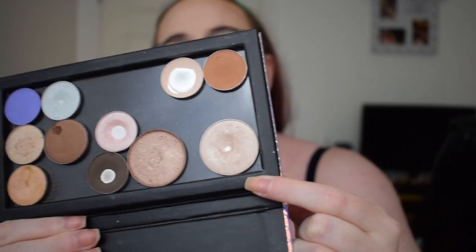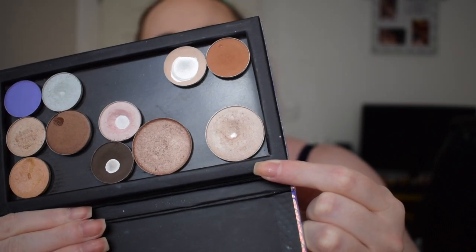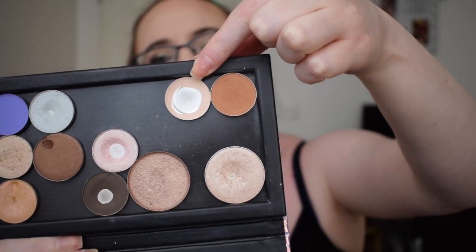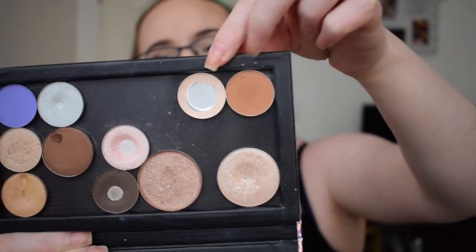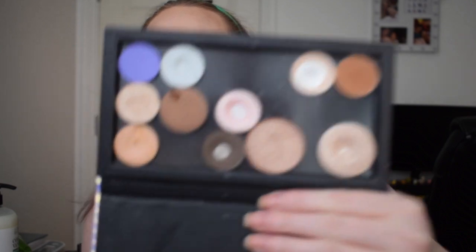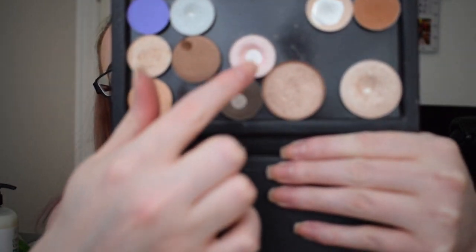At the last update I wanted to hit pan on my single eyeshadow — this is for number one — and as you can see I actually did that, and not only that but I hit pan on this shade as well. This is my duo for number two and I have hit huge pan on that. I've also expanded the pan on these two shades, so I'm really happy with this update — I achieved pretty much everything that I wanted to achieve.